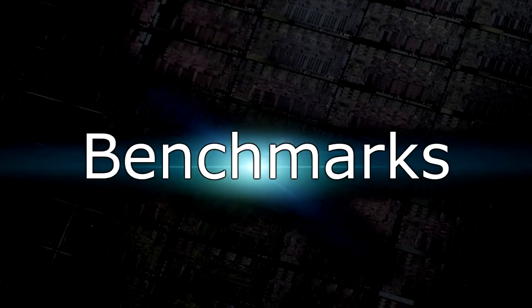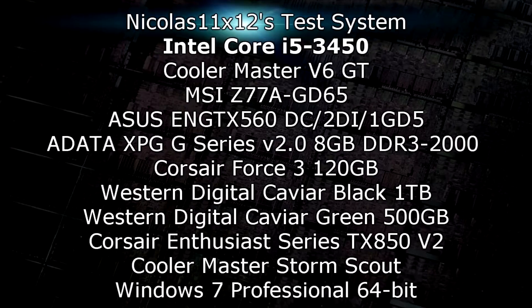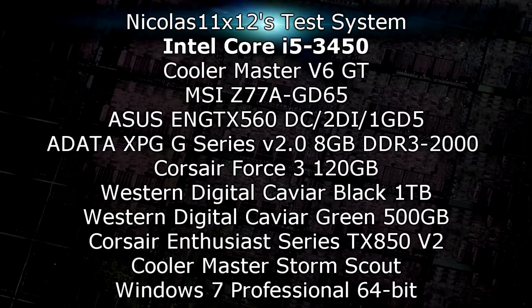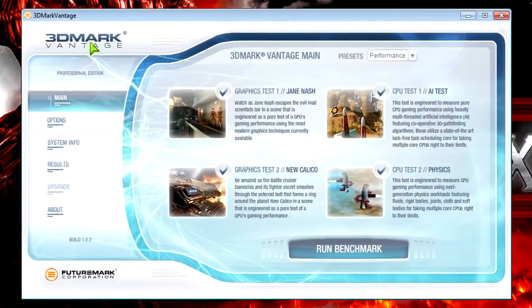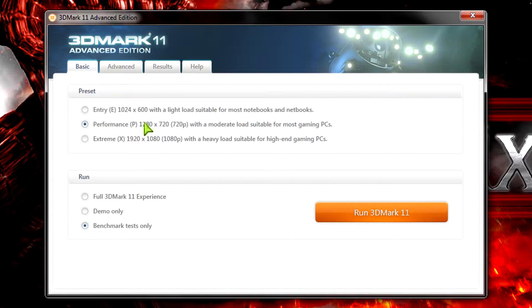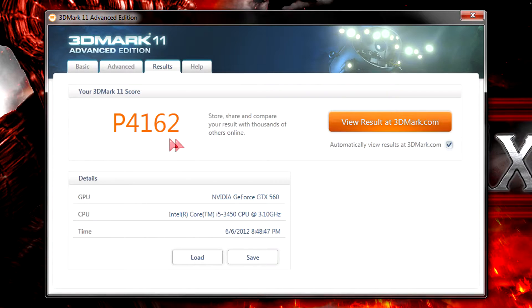But now let's move on to the benchmarks. First as always is 3DMark Vantage at the performance preset. The CPU scored 19,458 which is pretty good for the price. In 3DMark 11 at the performance preset my system scored P4162, which is also pretty good.